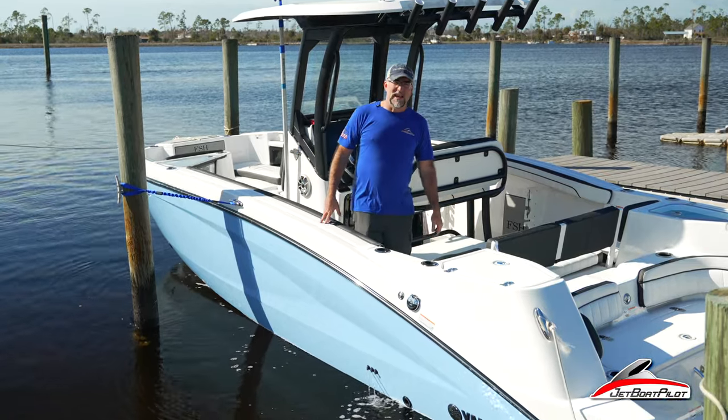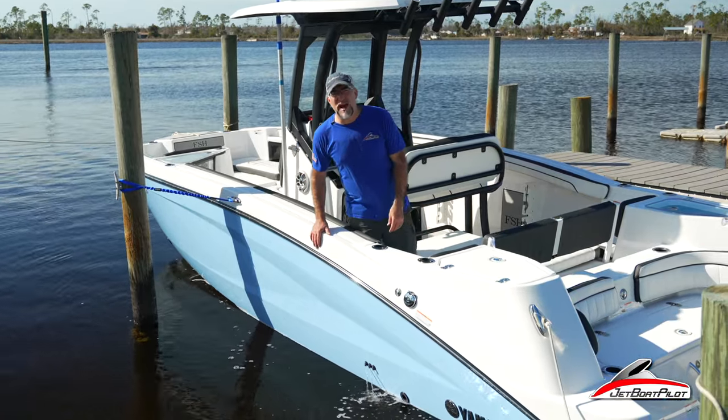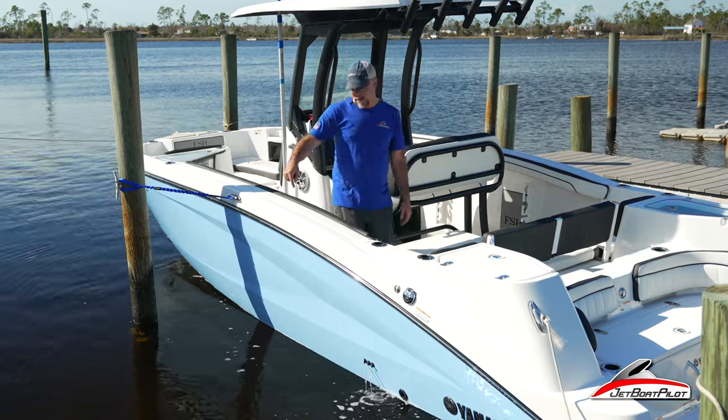Hey folks, welcome back to the channel. Today we are on a Yamaha 255 FSH. We want to talk about the visibility spouts.